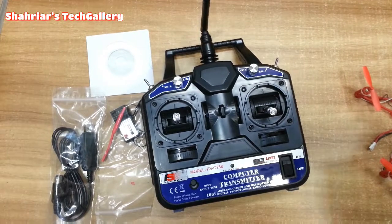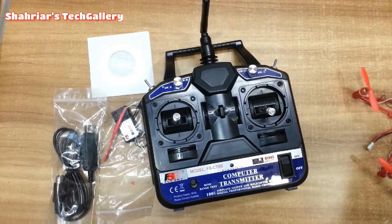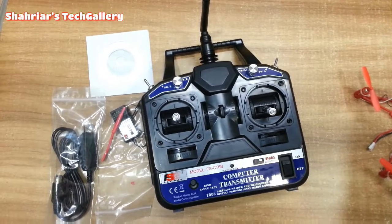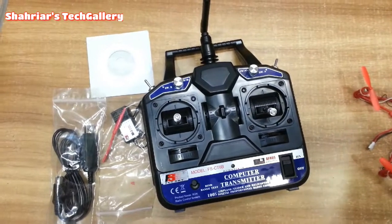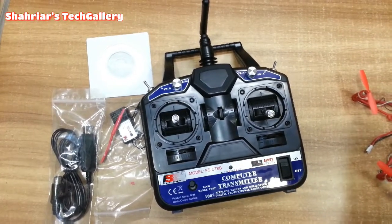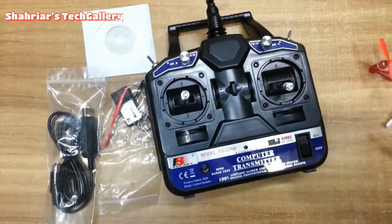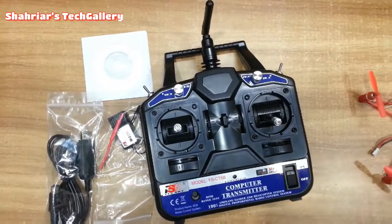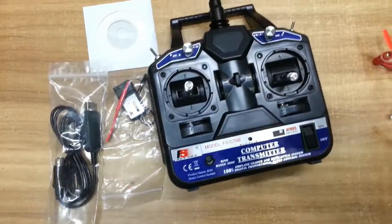If you like this transmitter, please leave a comment in the description box. If you like this video, please use the transmitter and receiver. In the description box, there are full details. If you like this video, don't forget to subscribe to the channel. So guys, I hope you enjoyed this video. See you next time. Peace.